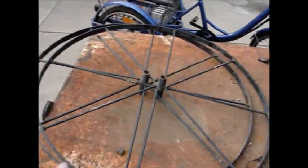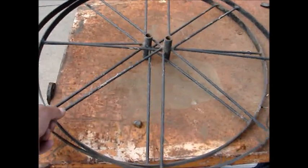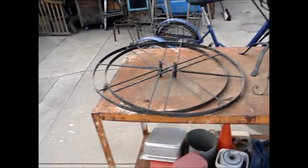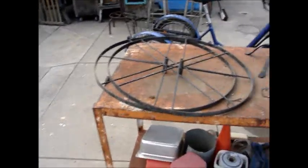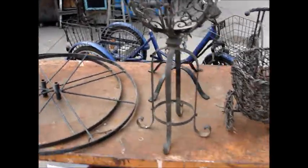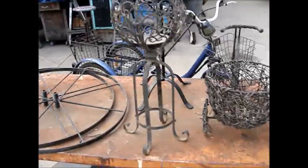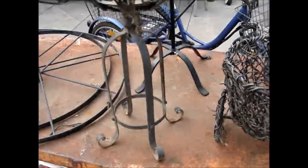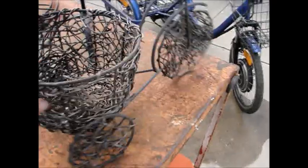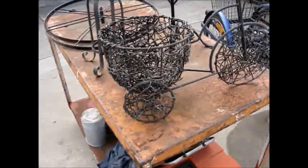I guess you can hang them up, but knowing me I'll probably just keep these and hang them up with the rest of the stuff I've got over there by the train and stuff. So anyway, yeah, this is what today's find is for P-Town Pickers — got this flower pot stand and then the three-wheel bicycle.